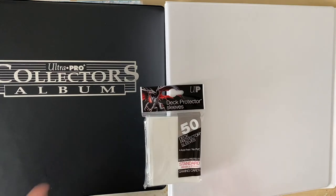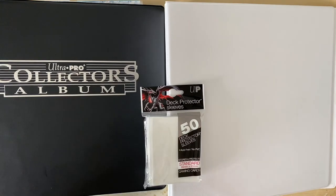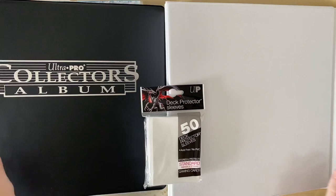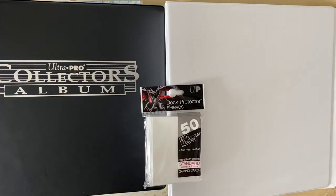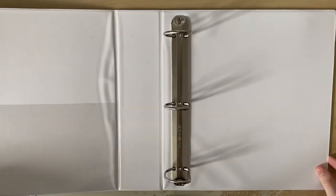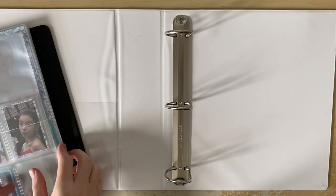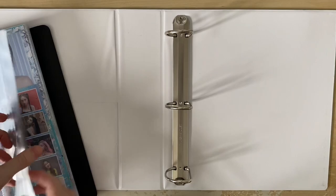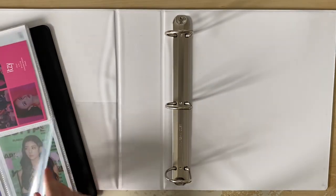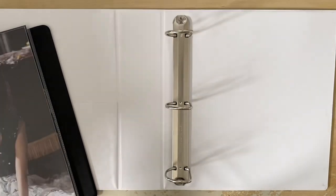Today's video is just going to be focused on ITZY. I'm going to be moving my ITZY stuff from the old binder into the new one, and reorganizing my 'It's Me' collection because I've made some progress with it and didn't really like the layout of the cards. I'm going to start by putting the old collection into the new binder - I really like the organization I already have, so I'm just going to put them in as they are, with the bigger items at the back.